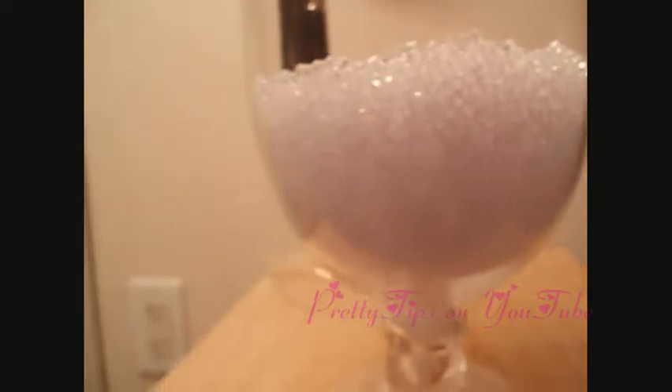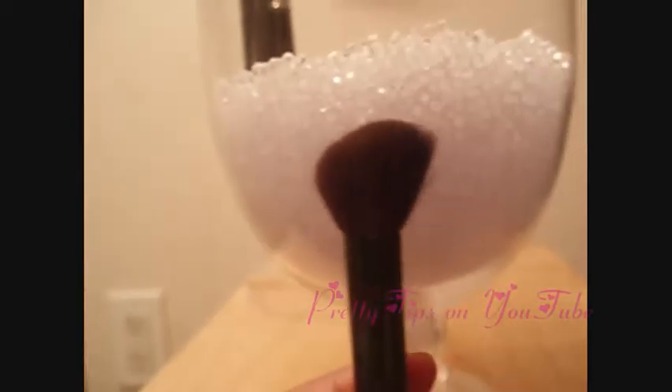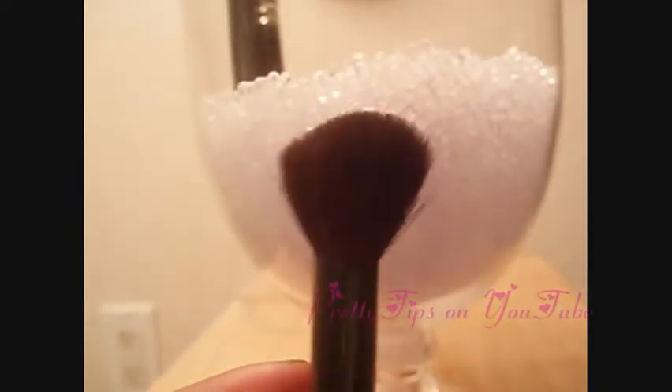I have two brushes here that are angled. This one is by Sheer Cover — I used to actually be a subscriber to Sheer Cover, but I hated how they took money out of my account every three months, so I canceled that membership. That one is really good for doing blush. And then I have this smaller one by Sonia Kashuk, and this one is really good for doing the creases, or doing contouring and highlighting, and of course it's good for blush as well.